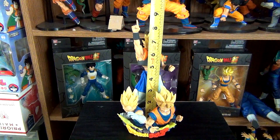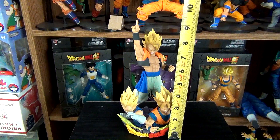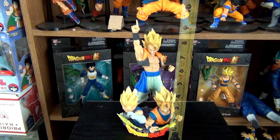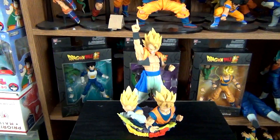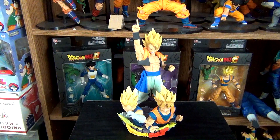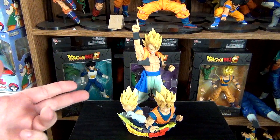Gogeta stands at eight and a half inches, and these two stand at four and a half. And as you saw, they were designed to either have one or the other, or both, which I think is the better option. If you just get Gogeta, it acts as a normal figure. If you get just this one, it can as well.